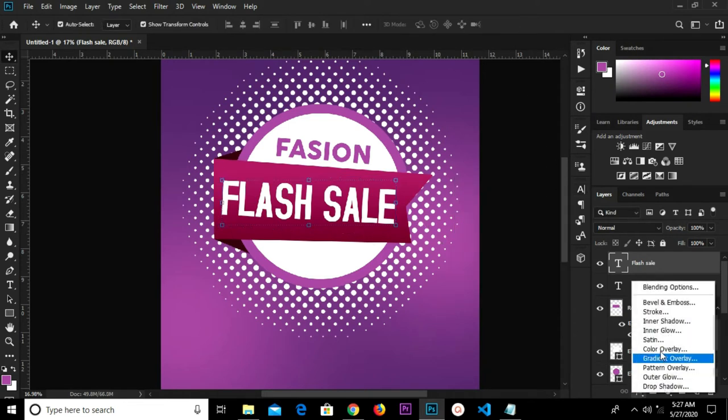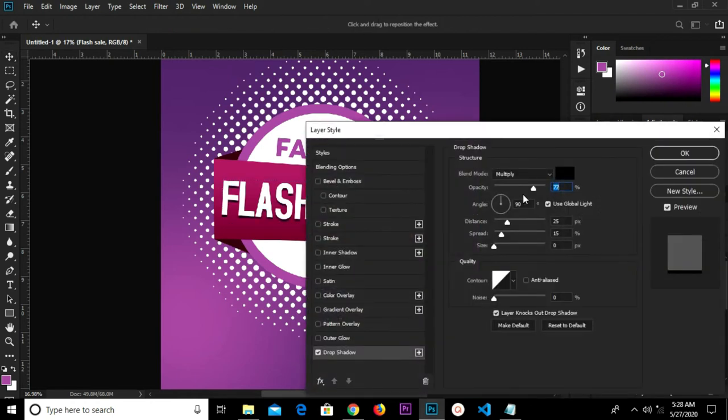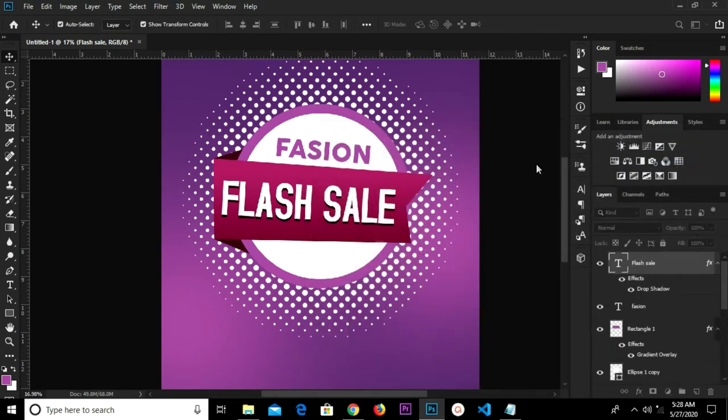We're going to add a layer style — drop shadow. We have the opacity at 77, the distance at 25, spread at 15, and the blend mode as Multiply. Then we click OK.